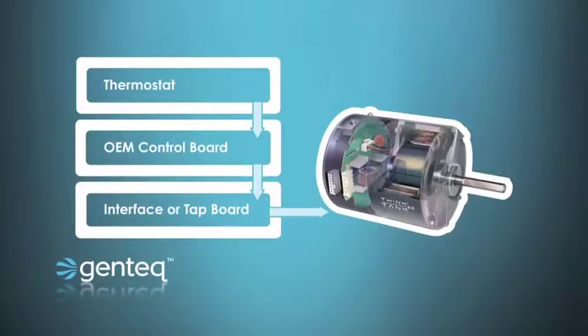Let's take a look at where those controls show up in the HVAC system. Different manufacturers do it different ways. This example shows a thermostat that would send the W heat or Y cooling demand down to the OEM control board.